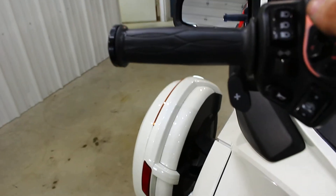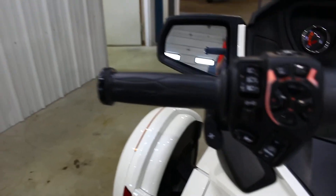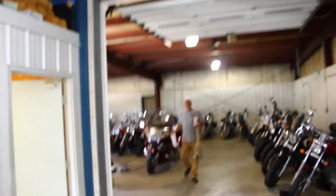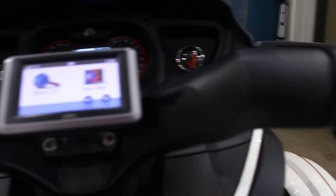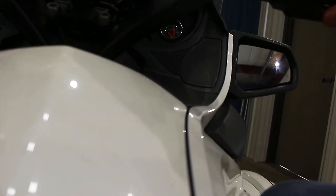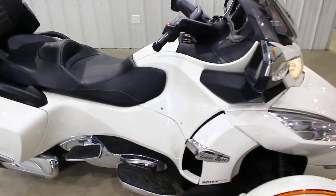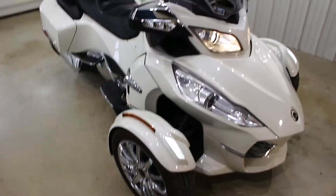I'm going to start this thing up. We are off — we are in. We got to be in neutral, let's get down to neutral. There we go, we are in neutral. This thing idles beautifully. It's amazing. Look at that — oh my gosh.